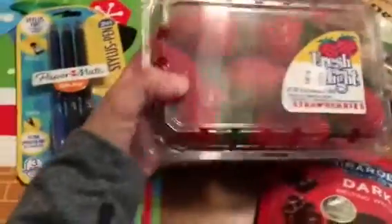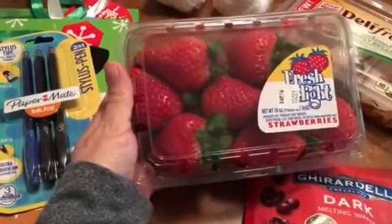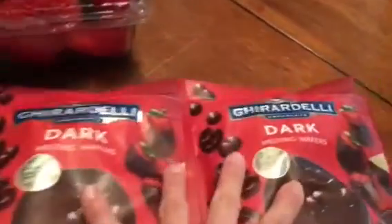This is kind of what I went in for — I wanted to try to make some chocolate-covered strawberries for today. Thankfully they still had strawberries, and obviously they're a dollar versus like $4.99 at the grocery store, which is insane to me.